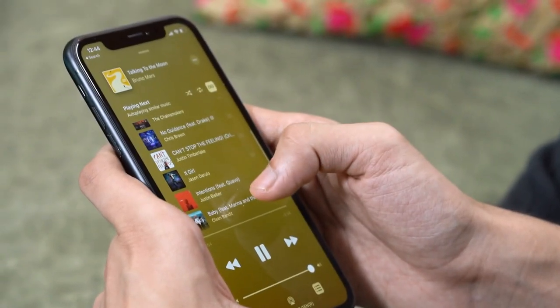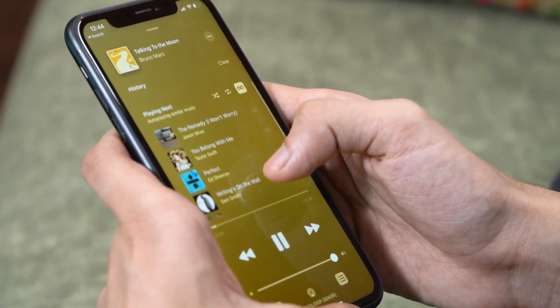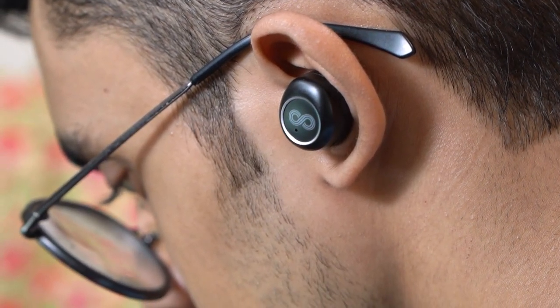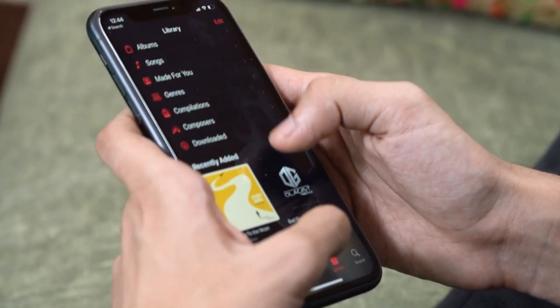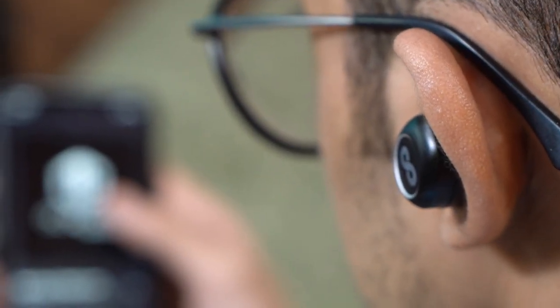As for the sound quality, I feel that the Crossloop Gen offers balanced output. I won't call them the loudest, but they do offer a good enough seal to block outside noise — and this is without any sort of noise-cancelling tech on the earbuds. I also noticed that these earbuds are not bass-heavy, so if you're a fan of bassy output, this might not be the ideal one for you, but this is where the balanced output comes into play.